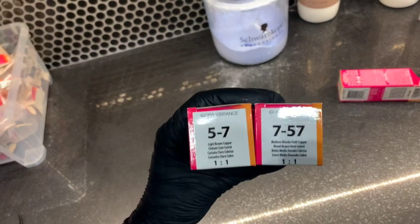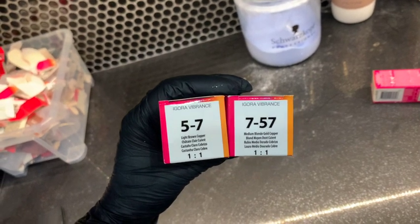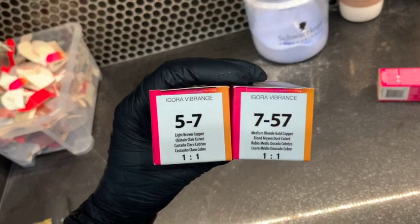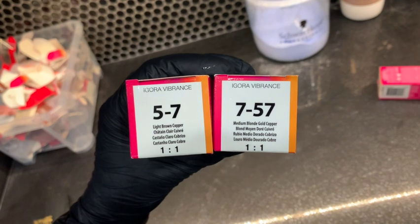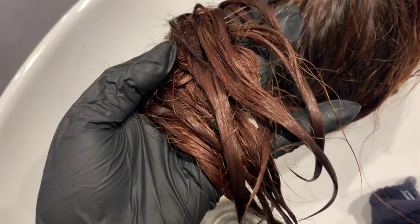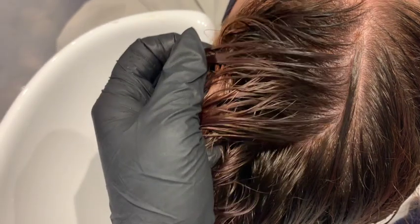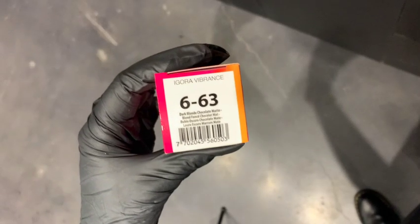Because she's a level six, I'm mixing a 5-7 and a 7-57 together to create a level six. These two colors contain orange and gold tones, making them fill colors. Her hair will look quite coppery after this sits in, but that's exactly what I want because it will hold all the ash tones I put in next. So even though it looks scary, trust me — it's what we want. I mixed this with a 6-volume gel developer because I don't want any lift and don't want to deposit darker than her natural hair, which would make it look much darker. When doing fills, always formulate for slightly lighter than natural because you can always go darker again.